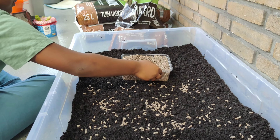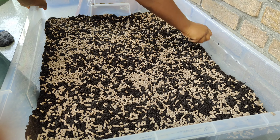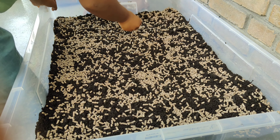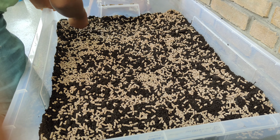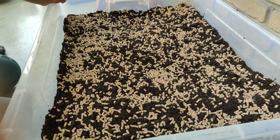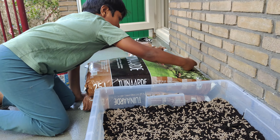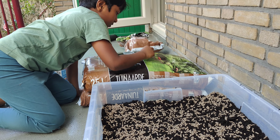You can see me doing it right here, slowly with concentration. Now you can see the completed bed of fertilizers. This is organic fertilizer which we are using, so that we are not using any chemicals into our food.